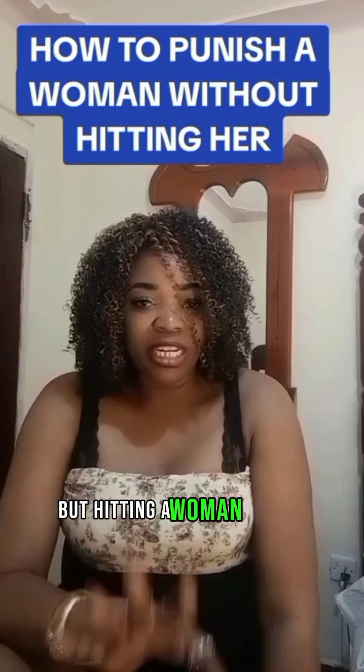Point number six is distance yourself from her as much as possible. Each time you distance yourself from your wife when going through such a time, it saves you a lot. Maybe travel for a day or two, take a leave from your workplace, or go stay with a friend — but it shouldn't be for a long time. We are just trying to get strategies to make this woman get back to her senses. When you distance yourself and do all the other five things I've shared, trust me, guys, before you know it, this woman will have gotten back on track.